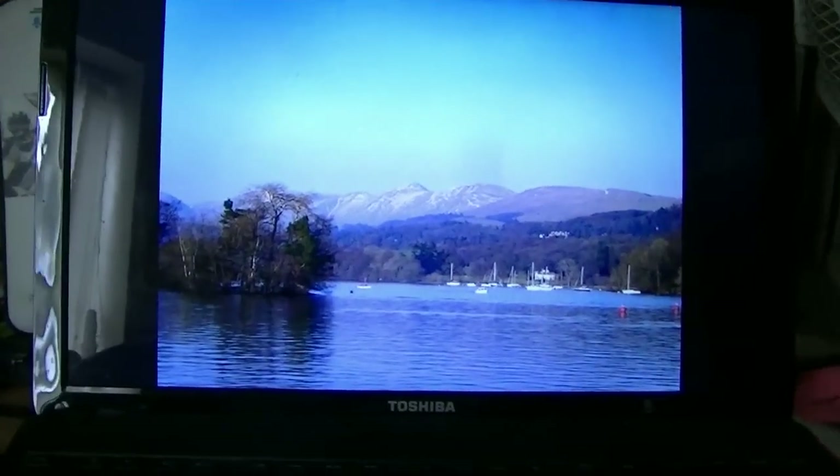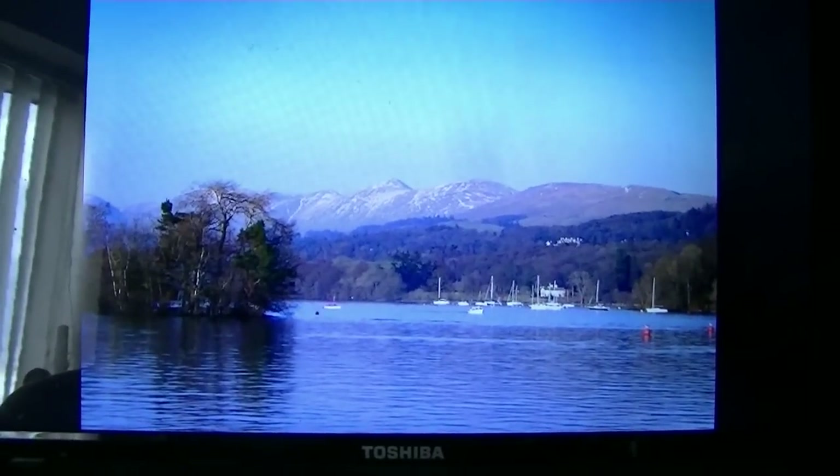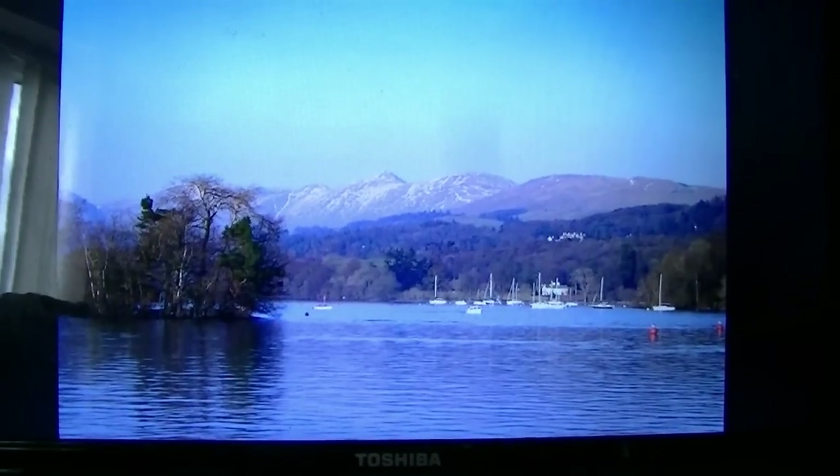That was a short little film from a boat trip on Lake Windermere. This is a photograph I took, and this is the photo I'm going to use for the painting. Let's have a look at the materials.